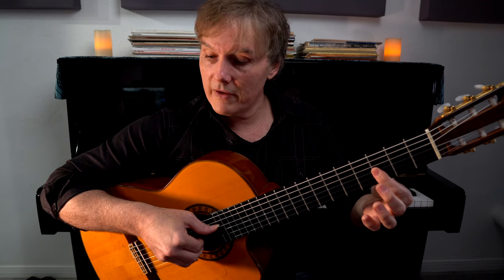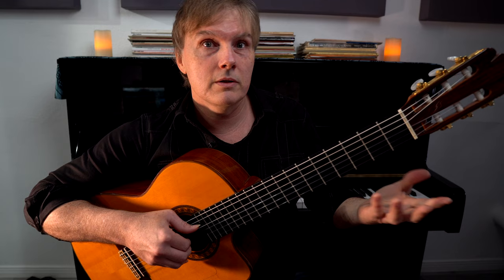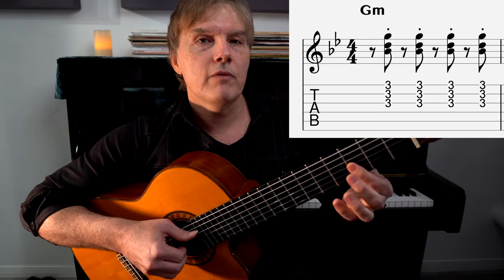You could get that mute effect by touching the strings with your right hand, but it's a lot easier to just stop squeezing — and we probably wanted to stop squeezing anyway. So we're playing in between every beat: one and two and three and four.